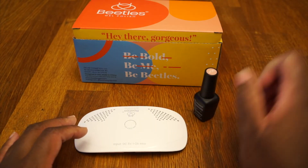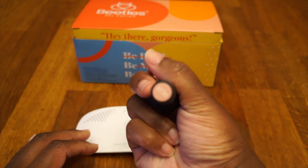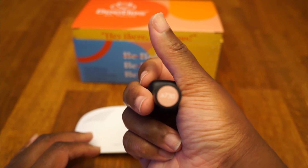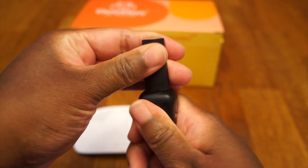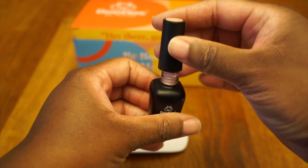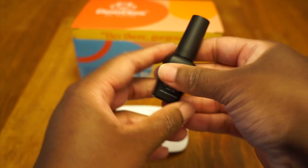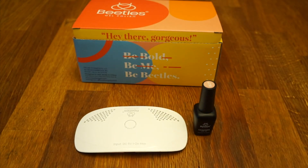I also wanted to show you — once I started taking it out — this nice little box here that the polish has the color and the number right there on top. So let's unscrew it and see what it's looking like. That's nice, it's very pretty. So far it doesn't even seem to be really thick, which is exciting. Tutorial coming — I'll see you next time!